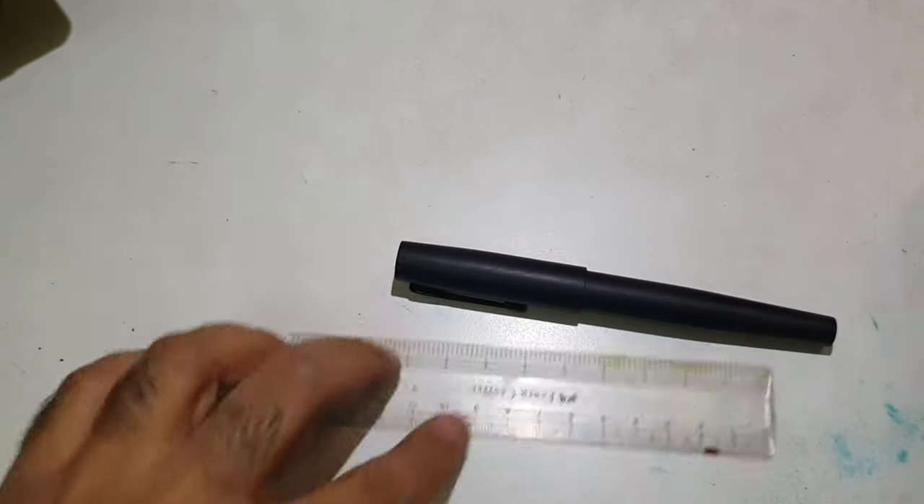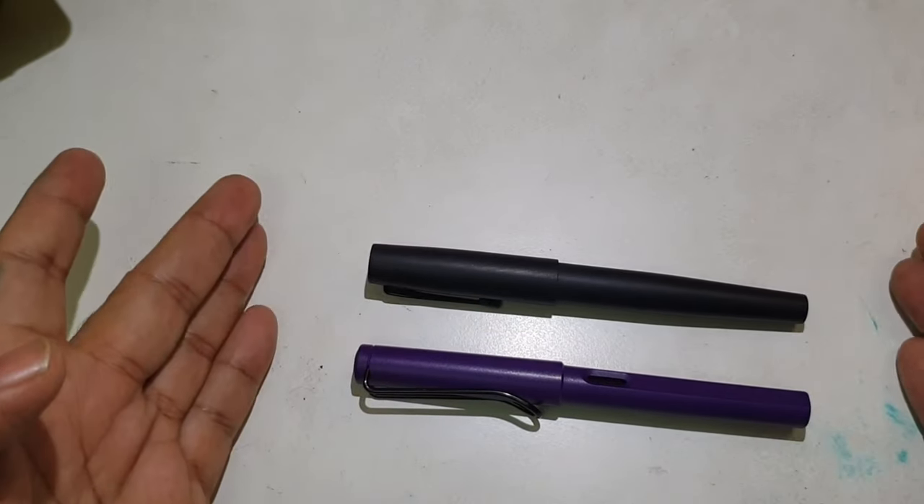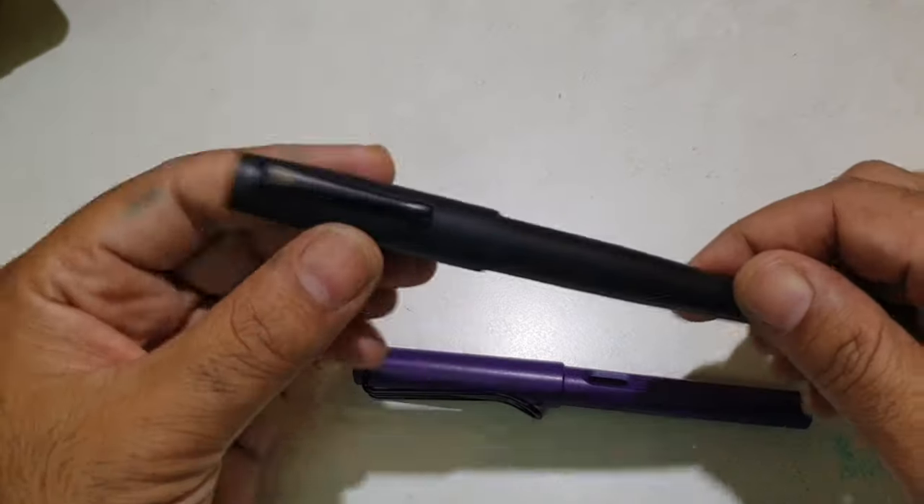Comparing it with a Lamy Safari, the dimensions of the Lotus Student are very decent — just the standard size you'd expect from pens in this category.